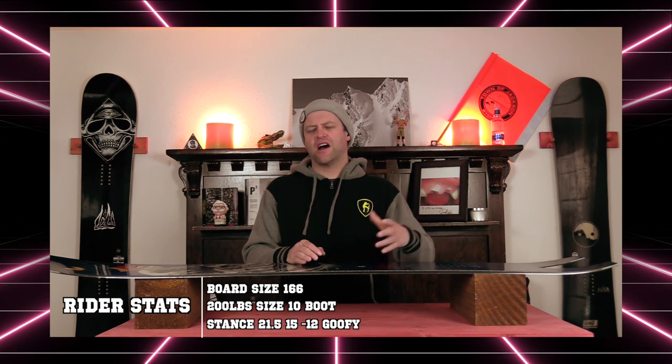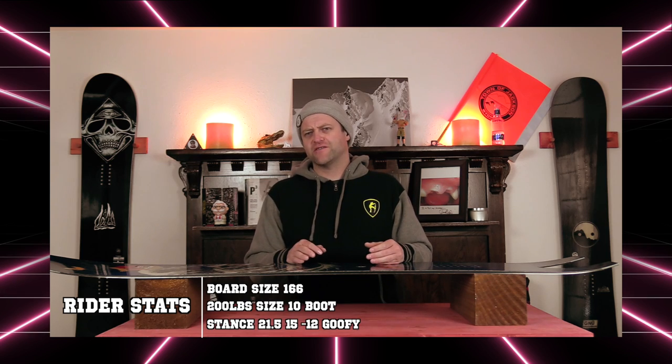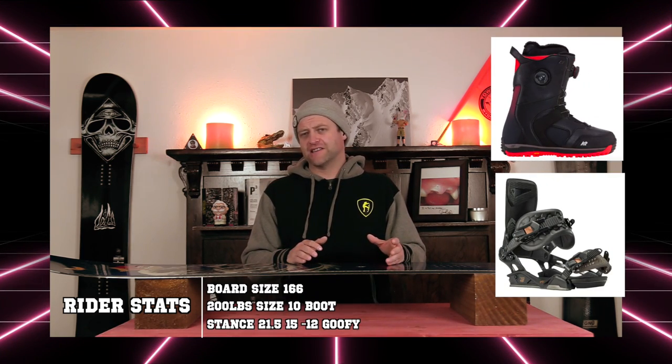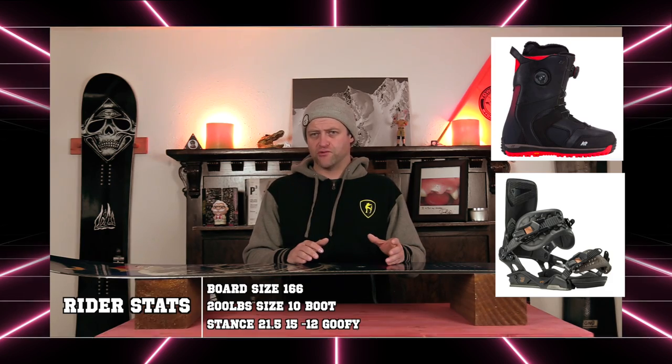I rode this board at Copper Mountain on a sunny bluebird day with zero winds, colder temps, fresh corduroy, chunder snow, icy snow, and fat little ski racers all over the run. I rode it with my Rome Black Label bindings and my K2 Thraxxus boots.